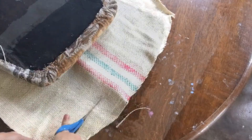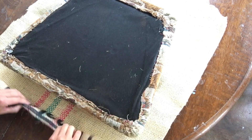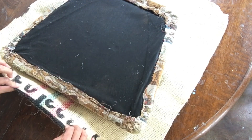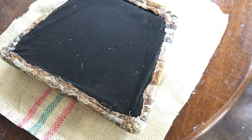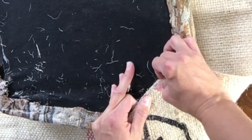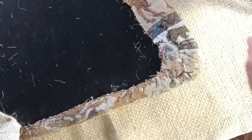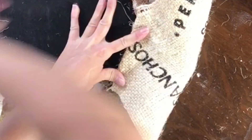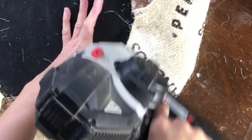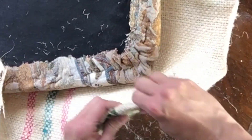You may want to trim the excess burlap, but make sure you have plenty to go around. Line up the pattern of your coffee bag with the seat. With these being a little bit wider, I wanted to start at the corners to make sure I had plenty to go around. I'm using a battery-operated staple gun with quarter-inch staples. Check to see if yours has a pressure setting — too much will just shoot holes through the fabric, and too little and the staples won't hold the fabric.